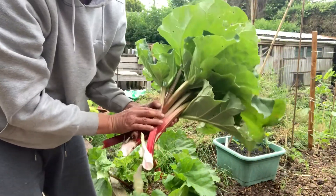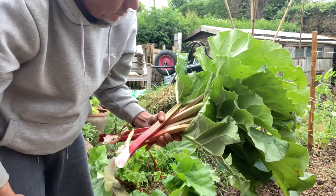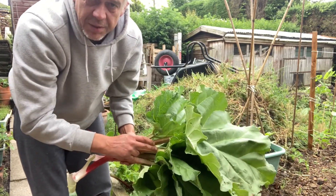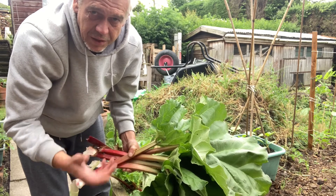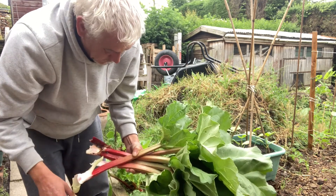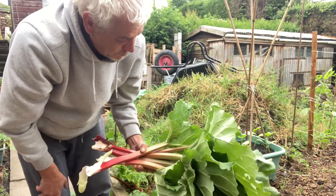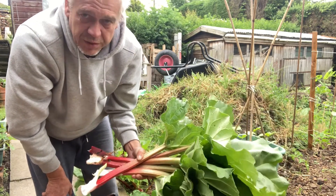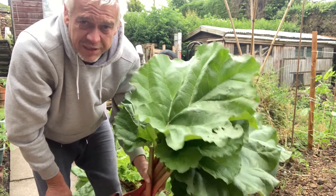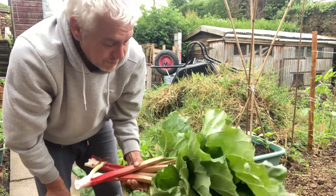There are some nice rhubarb stems and they'll cook up really nicely. Just so you're aware, if parts of the stem are green that doesn't mean it isn't ripe — there's actually no correlation between the colour of the rhubarb and whether it's ripe or not. Some varieties are much redder than this, some aren't, but it's this time of year — April to early summer — that you harvest it. If anybody knows what variety this is, please let me know, as I just found it growing in the garden.